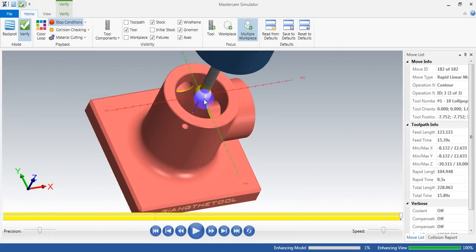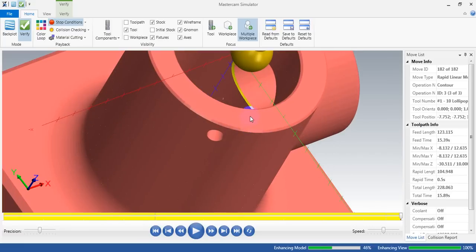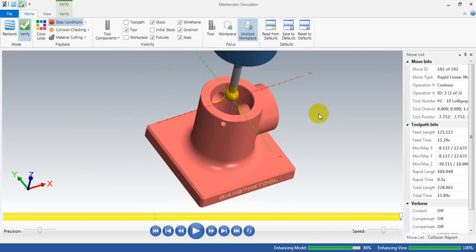We're done with the deburring using the lollipop tool and the flowline toolpath with some tricks and options that allow us to do that. I hope you enjoy this video, and I hope sometime you use this technique to remove some burrs on cross holes and show me your results. I haven't done it on any real part yet but I will try and show you the result. I think it will work great. Thank you for watching — bye for now.